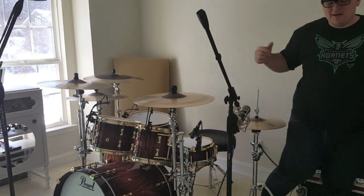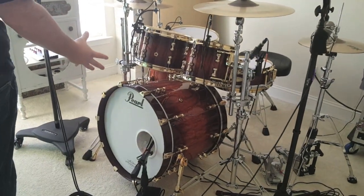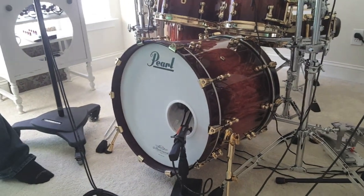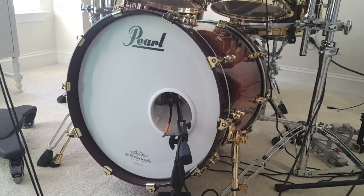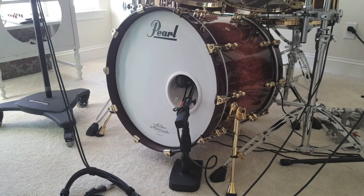We'll start with the kick drum — a 22 by 18 kick drum, so really big and bulky. I've got these big two-inch lugs on there. This is a 10-ply shell, a combination of African mahogany and bubinga.